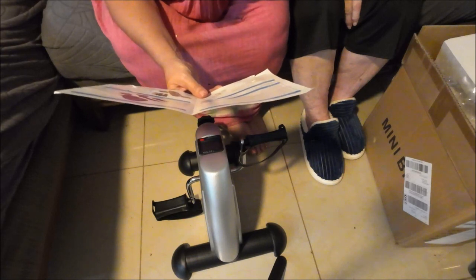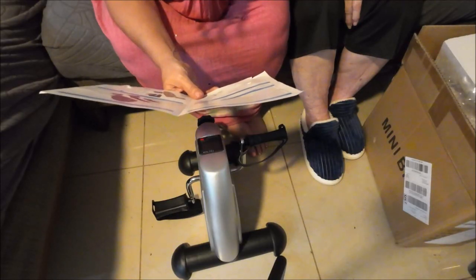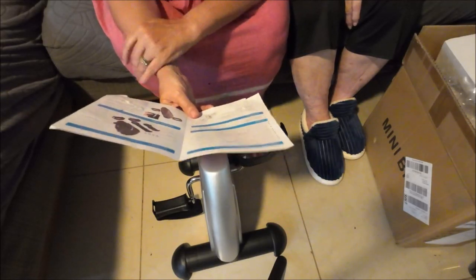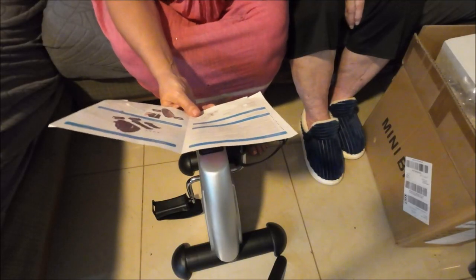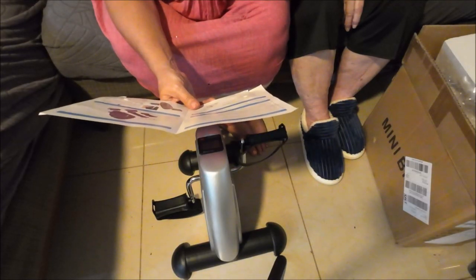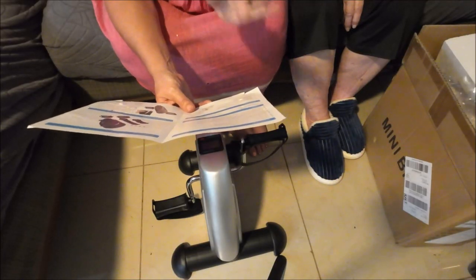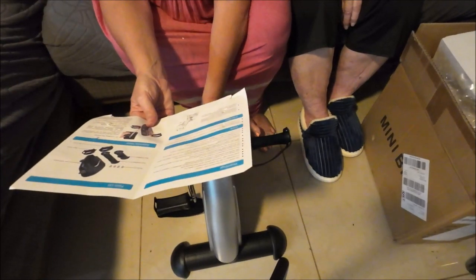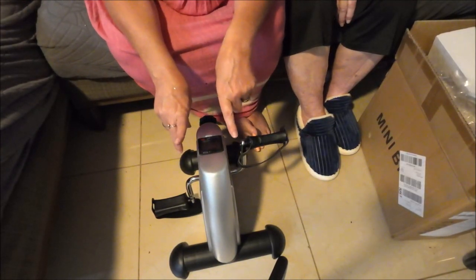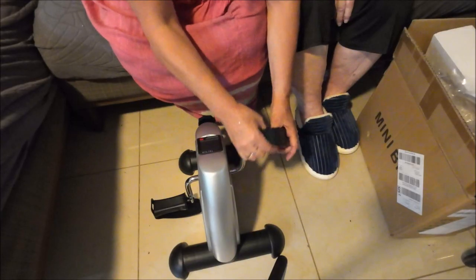It is always important to consult your physician before starting. Do not subject the bike to heavy shock — this is for sitting down, and you can also put it on the table to use for your hands. You cannot stand on it. Do not place the trainer on a slippery surface which may result in injury. I don't know if it's going to slide but it does have rubber grips on the bottom. If it does slide I have a pad I can put down.